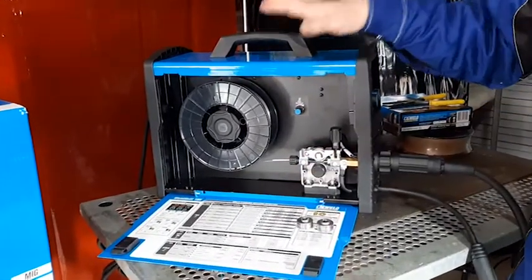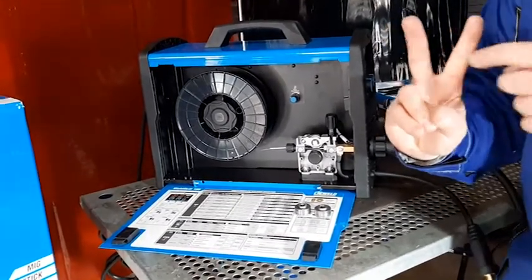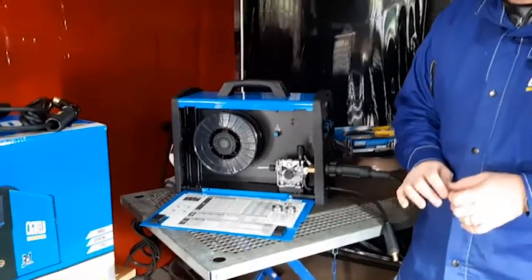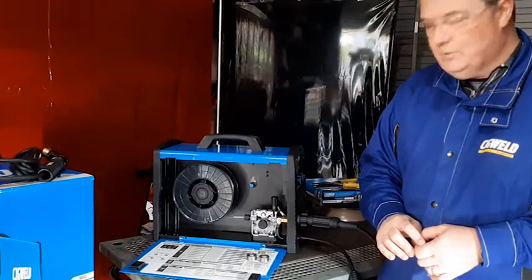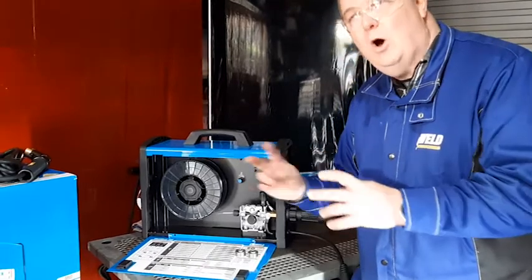This machine comes with two feed rolls. It comes with a v-groove feed roll which has got literally a groove in it like a v. It also comes with a knurled gasless wire feed roller which has got a v in it but with notches that grab the wire and help push it through.